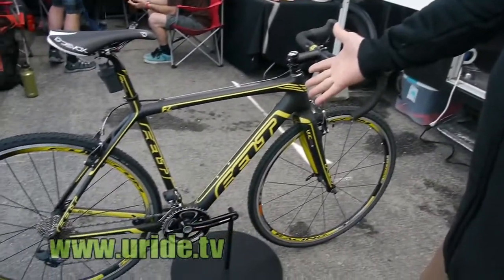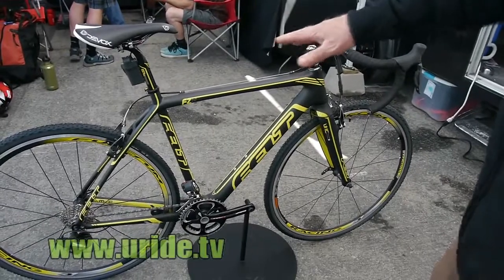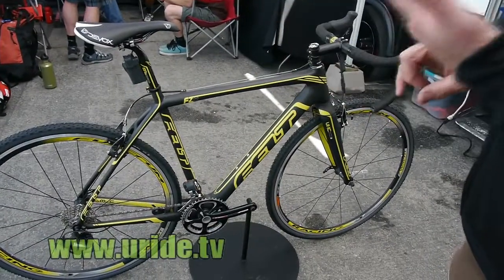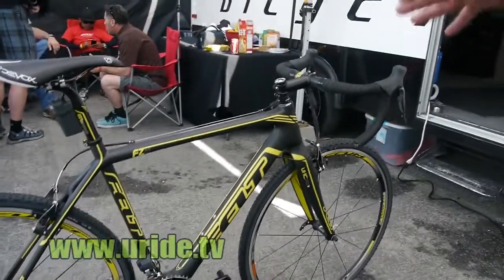The frame itself weighs 1050 grams. This particular frame can be found on two other models, the F3X and the F4X, and it is the identical frame. So we're very excited about this product.